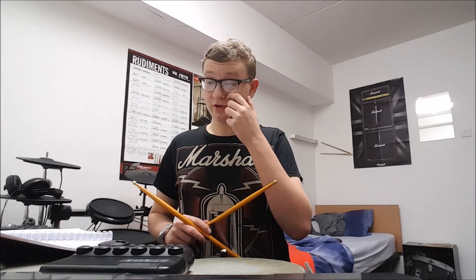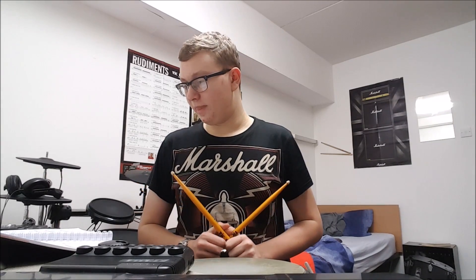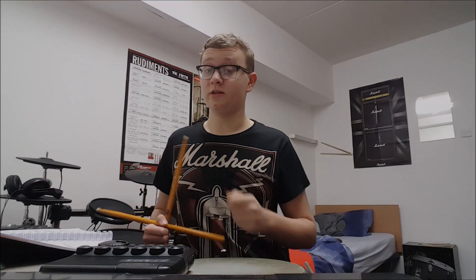This week I'm going to be demonstrating how you can use the molar system to play rudiments that have double strokes within them. I'm going to be showing you four examples, and each one I'm going to play slowly and then up to a speed that gives you an idea of how it would sound if it were to be used in a musical context.